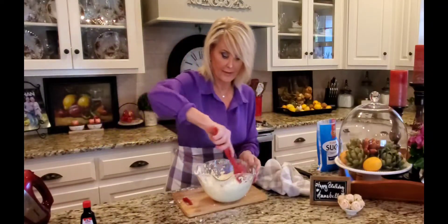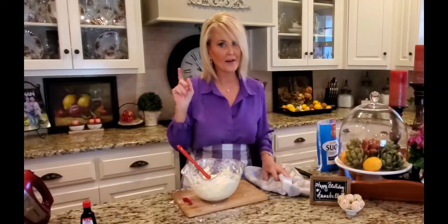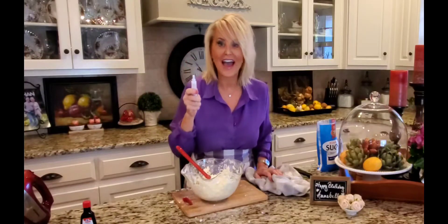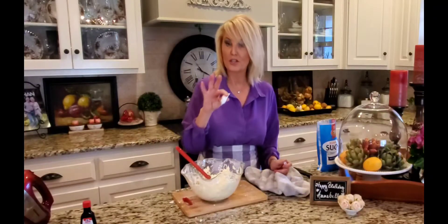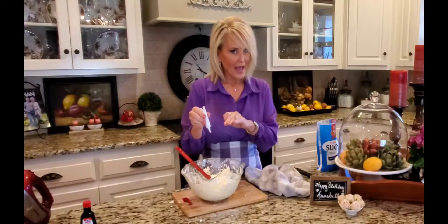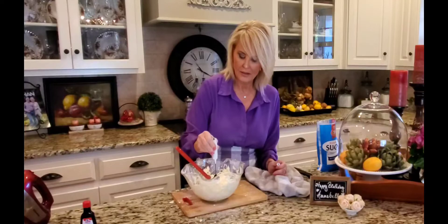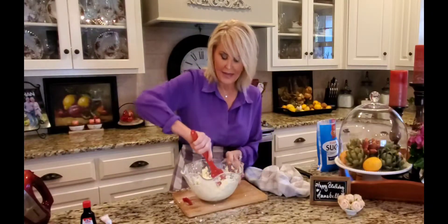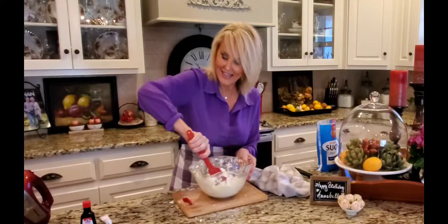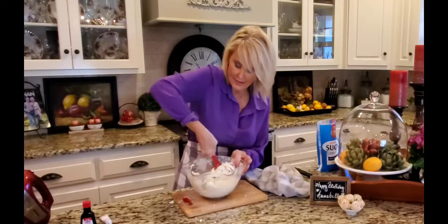I'm just going to scrape this. I'm not adding any more liquid yet because I still have to add the star ingredient — and that is purple food coloring. Annabelle is all things purple; that's why I have on my purple shirt today in honor of her. I'm not adding the purple with the mixer because it's going to be messy. I'm going to start with about a teaspoon and fold it in. When I make colored frosting, I really like the swirls that the food coloring adds.